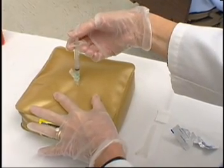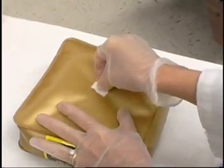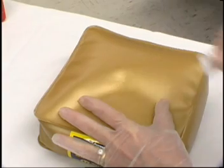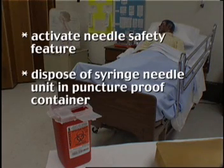Withdraw needle quickly and massage area with an alcohol wipe. Activate needle safety feature. Dispose of syringe needle unit in puncture proof container.